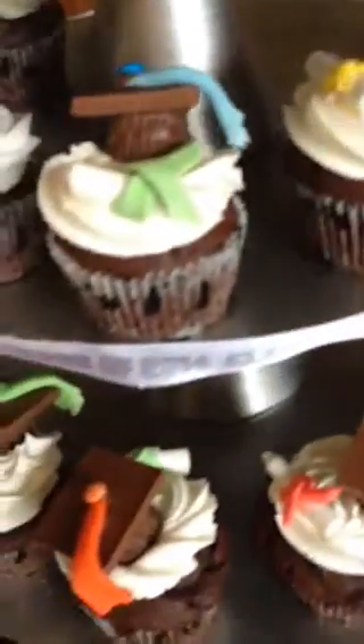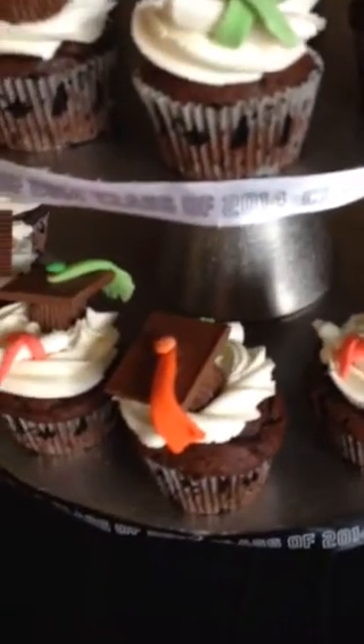I made a diploma out of fondant, and the cup is a Reese's peanut butter with a milk chocolate on top and with a mini M&M. On the top, the tassel is made out of fondant and they came out pretty cute. They are edible caps.